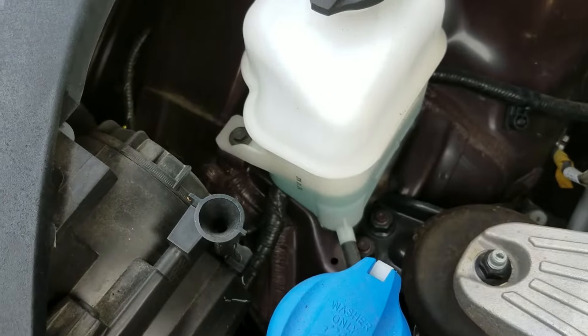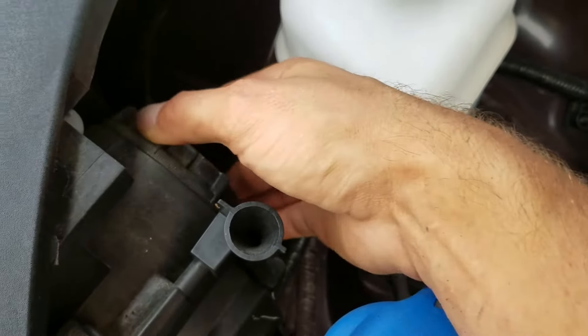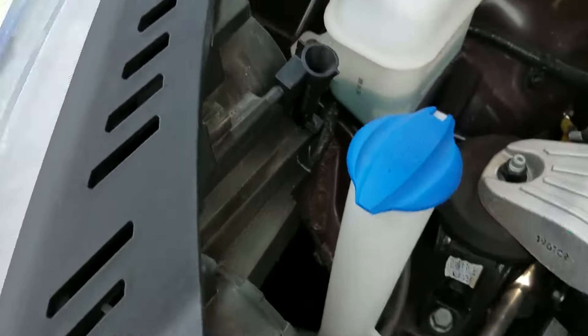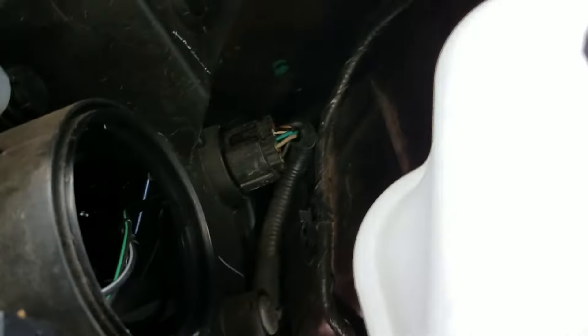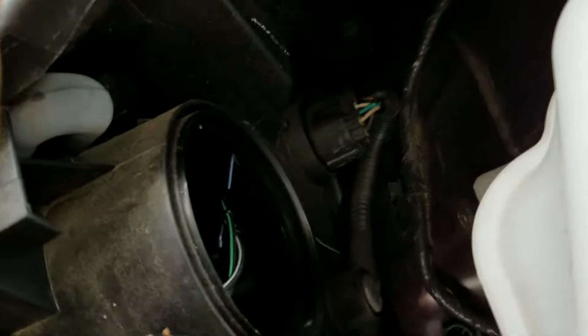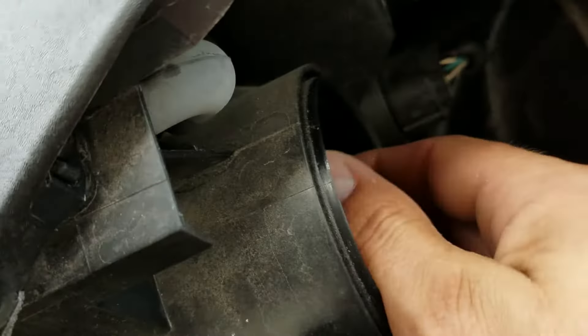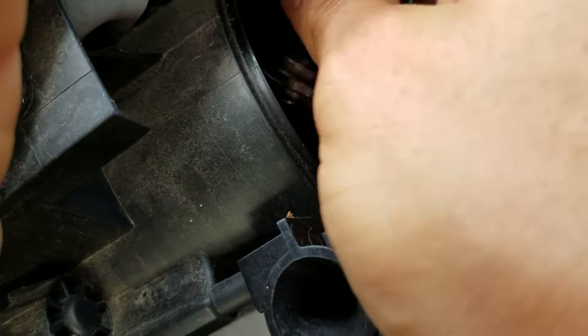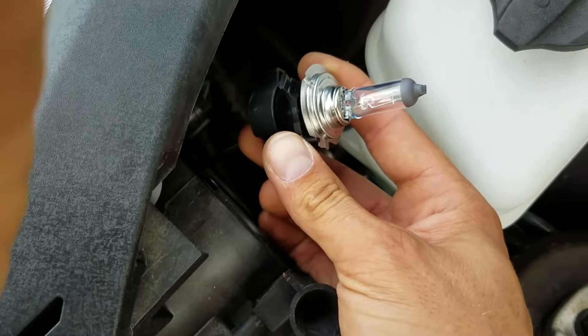I don't think I'll need to do that. So let's just twist this cap off right here. Now you can see inside of the headlight. You want to twist this out counterclockwise, and there is the low beam bulb.